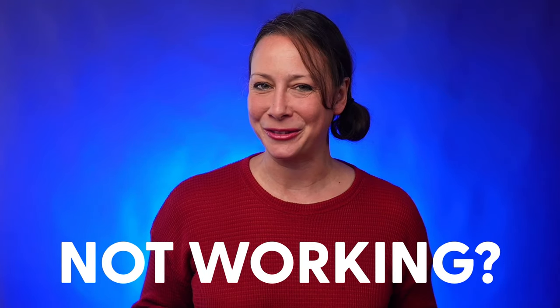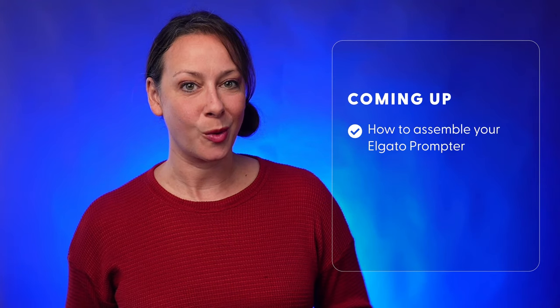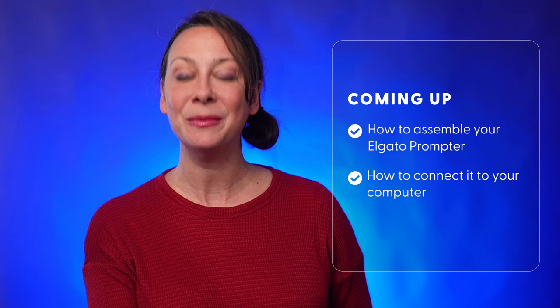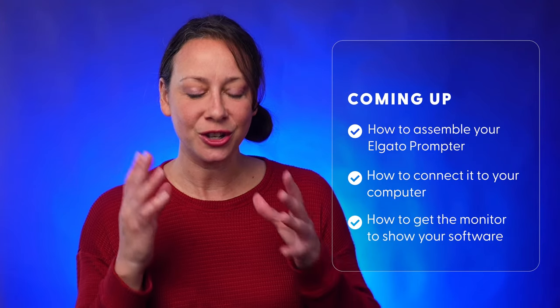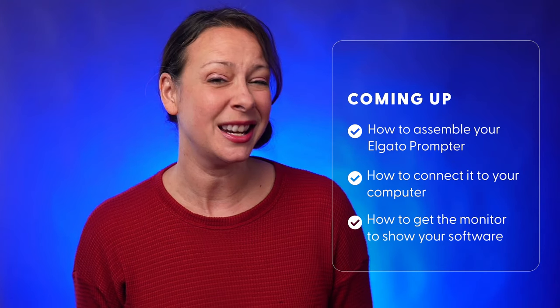Elgato prompter not working? I've got your fix and everything you need to know in this ultimate Elgato prompter setup guide from start to finish. Let's go. I'll cover three things: how to assemble your new Elgato prompter, how to connect it to your computer, and how to get the monitor to show the teleprompting software or anything else, including a Zoom window, especially if all you're seeing is a black screen.